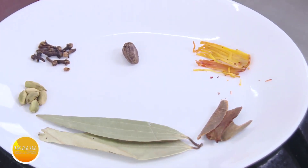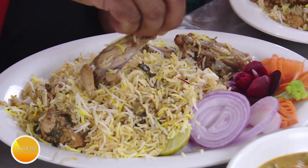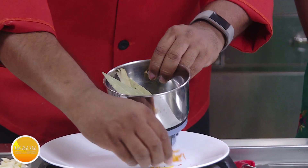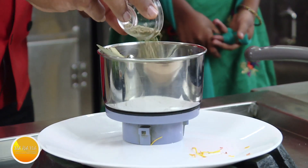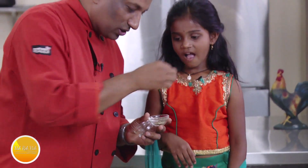Look at this — we have the whole spices here. I'm going to make a nice masaladhar potato biryani. Take some cloves, black cardamom, green cardamom, bay leaf, cinnamon sticks, a little bit of mace, garlic, coriander seeds, sorf seeds — sorf is nice, you can eat a little. I also like sorf!